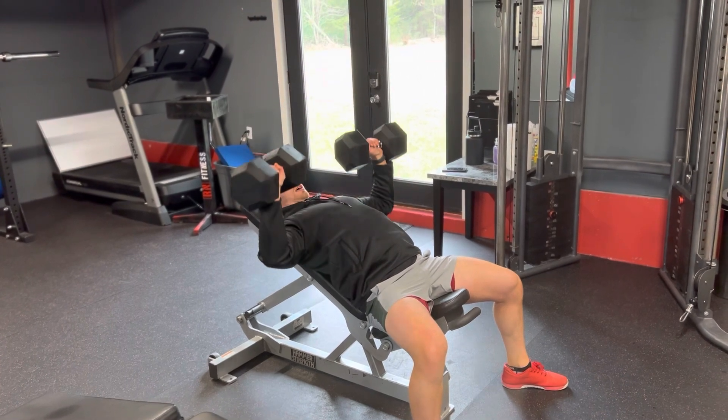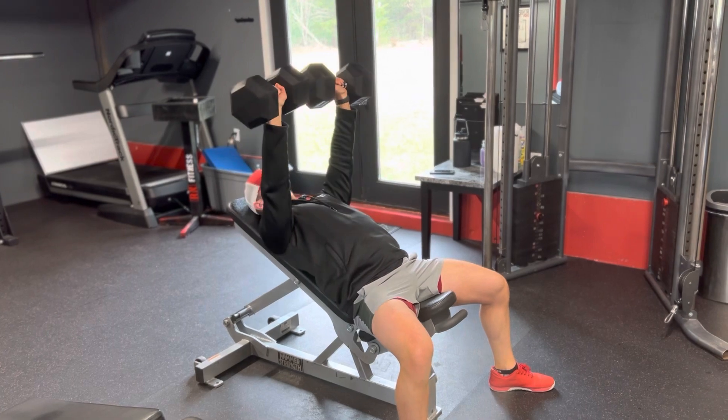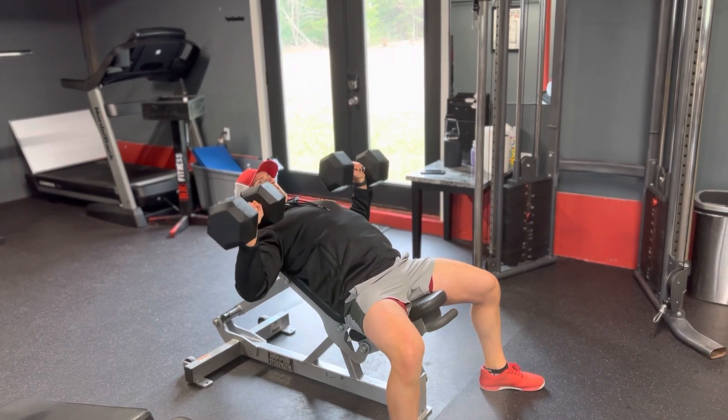Drive up, contract the muscle, come back down, feel a stretch. You don't want your shoulders to lift off the bench. Breathe in, breathe out.